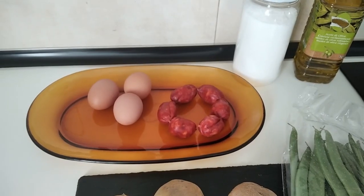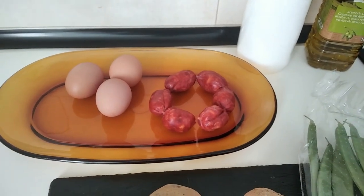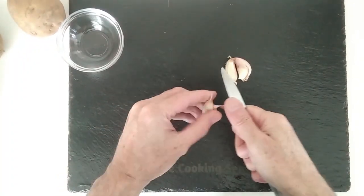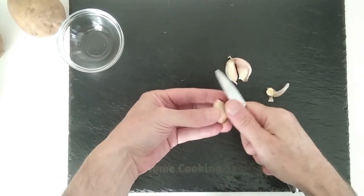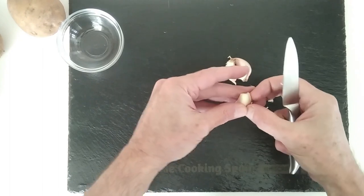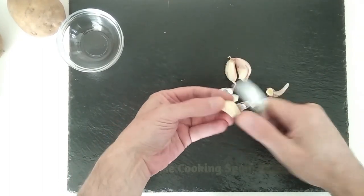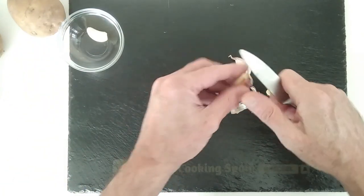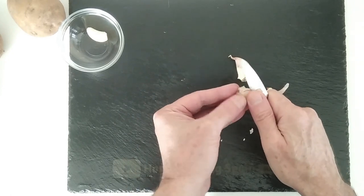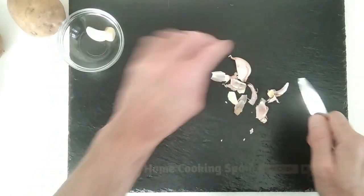For today's lunch I'm going to accompany it with some boiled eggs and boiled chorizos. I'm going to start off by peeling three garlic cloves. You can use more if you like or less — it's your choice.